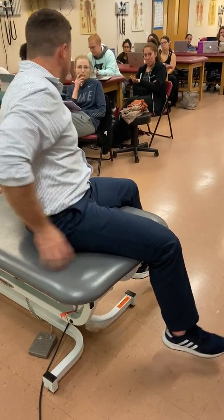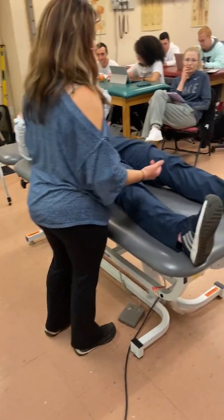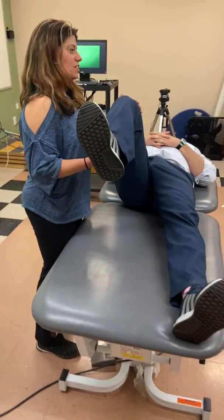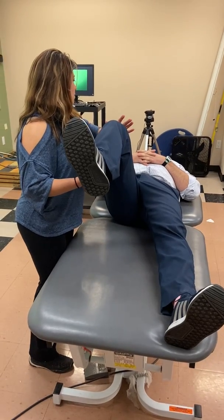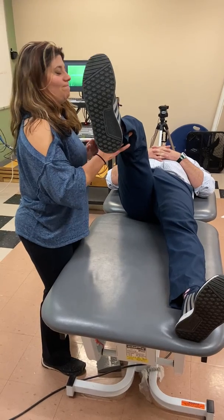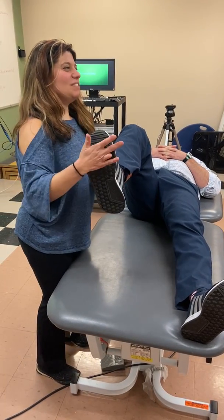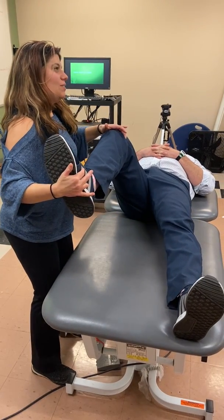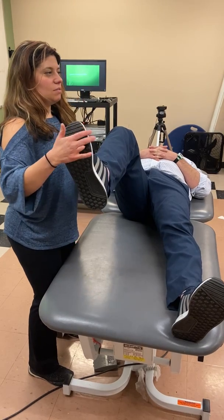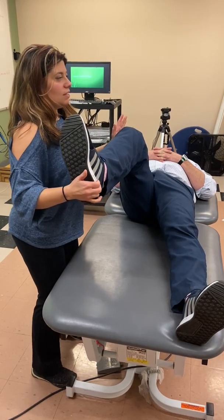Lower extremity — lay down. With the lower extremity, you can't test both sides at the same time like you can the upper extremity. So I say, 'Bring your knee back to your chest.' From this position: 'Don't let me push down, don't let me push up.' Then: 'Don't let me pull the leg out, don't let me push the leg in, don't let me push the foot in, don't let me pull the foot out, don't let me rotate the heel in, don't let me rotate the heel out.'